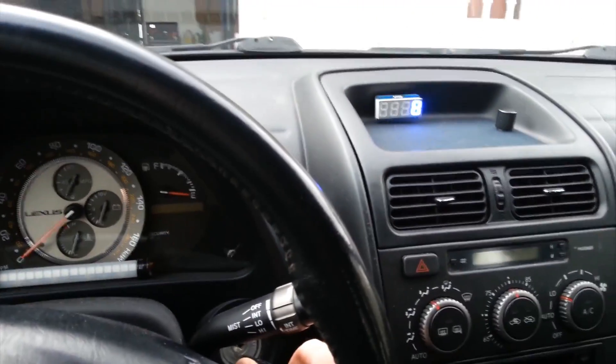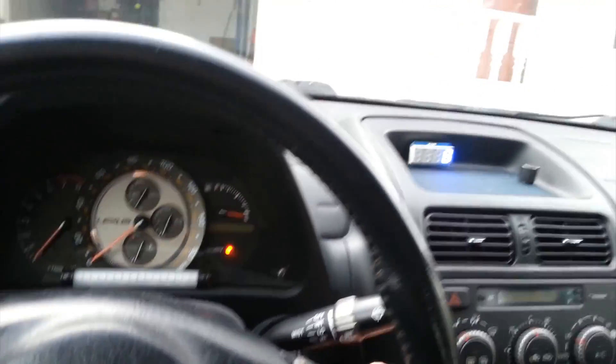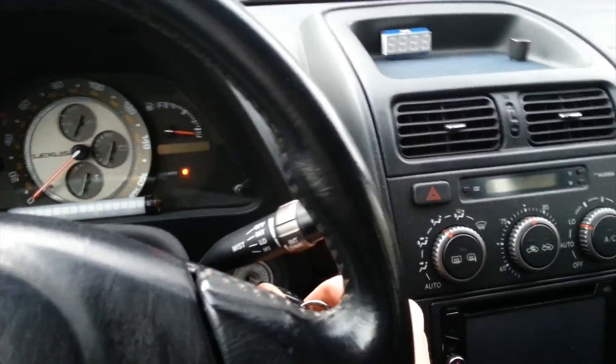Here's my final installation — this is actually just temporary because I have some other plans for the center console. It's kind of interesting: I noticed as soon as I put the key in, it trips the RPM signal, which is sort of weird.